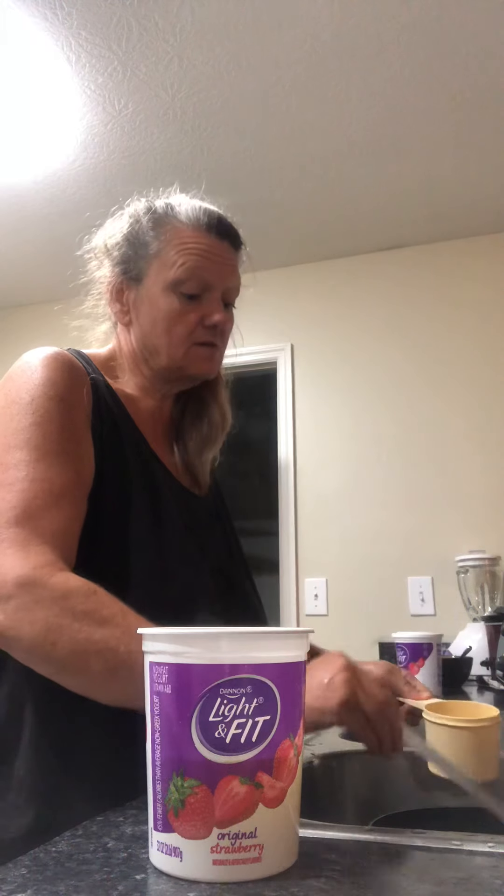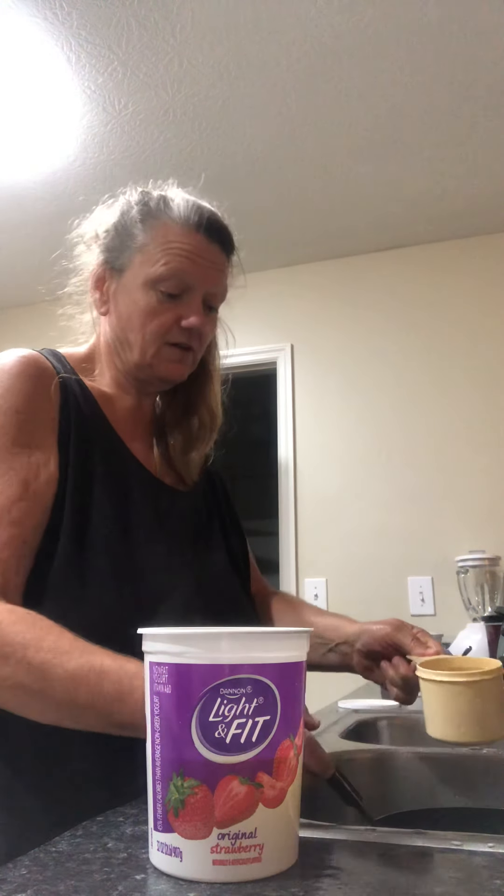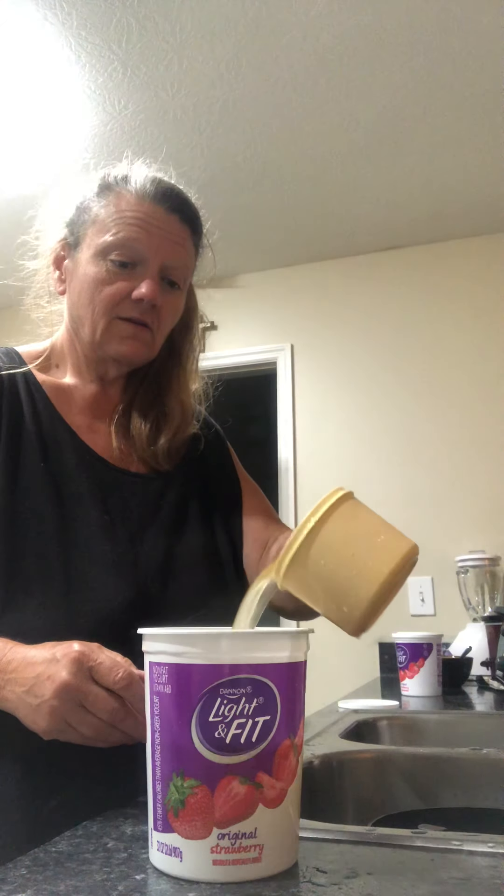I don't want a lot of sodium, and this one here, all of them are like this. My sodium is less than 50, so to me, that's good.